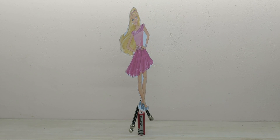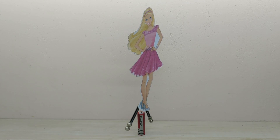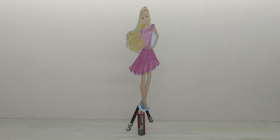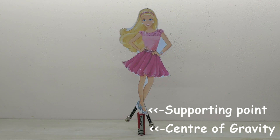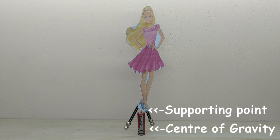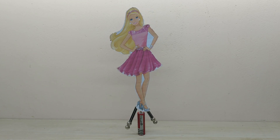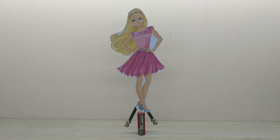The dancing Barbie is ready. The doll demonstrates stable equilibrium in physics. The addition of the balls below the pivot point causes the center of gravity to shift below the pivot point. The center of gravity of the doll is always below the supporting point and hence the doll will be in stable equilibrium. When an object is in stable equilibrium, even if any disturbance comes on the object, it immediately goes back to the initial equilibrium position.